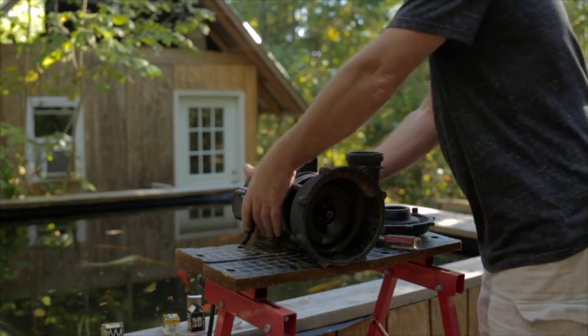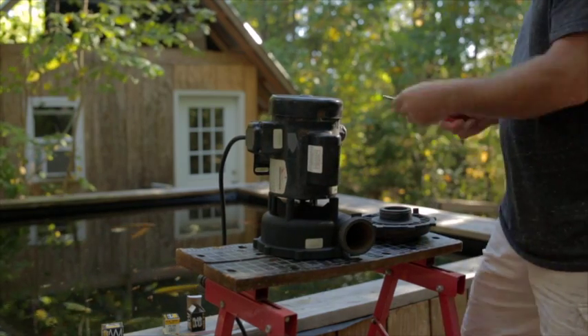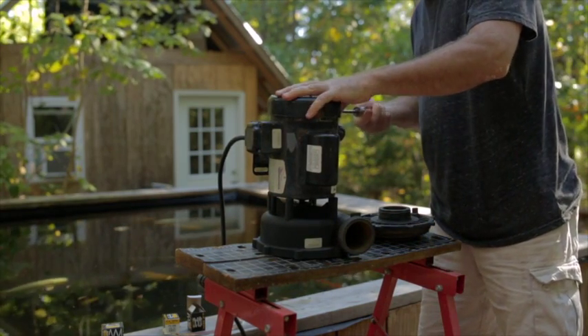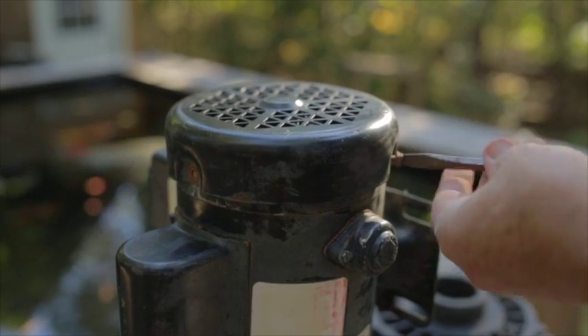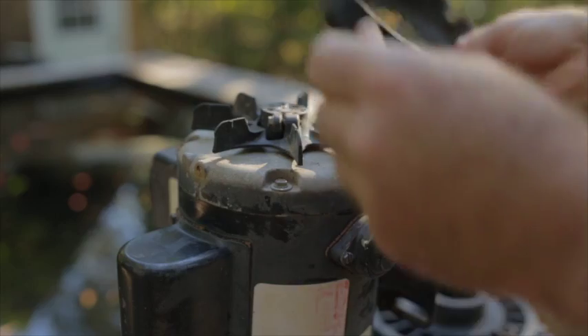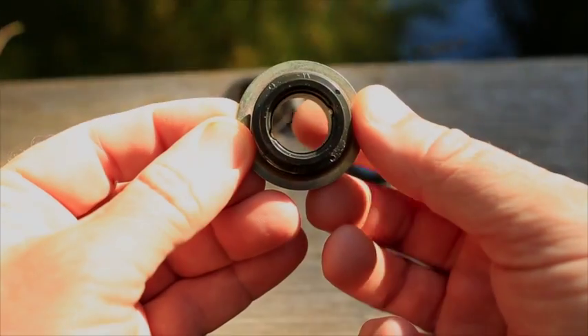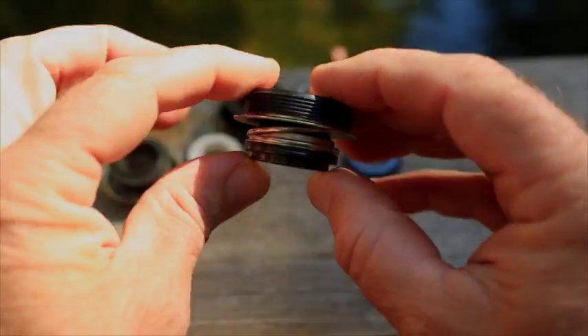Now, to get the other half of the ceramic seal out, flip the pump vertically and take off the back plate of the motor. On some pumps, you can skip this step and pry the back seal out with a screwdriver, just like you did on the impeller. If it has a steel casing like this, though, you will likely have to get it out this way.